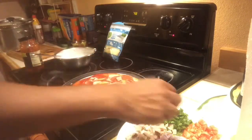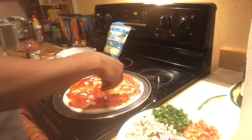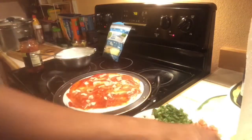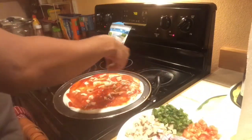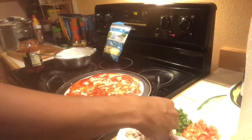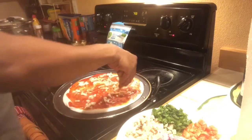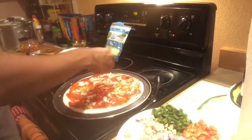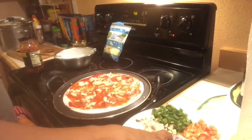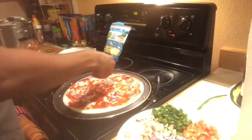One ingredient is chicken, ginger, garlic, onion, and chopped cilantro. Mozzarella cheese is added as a layer — a layer of mozzarella cheese.